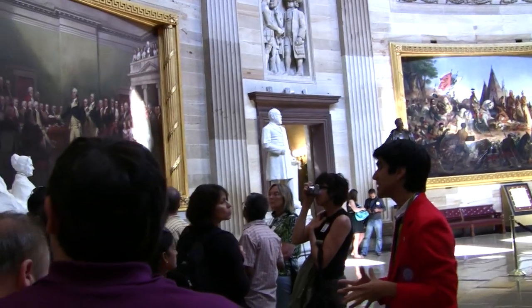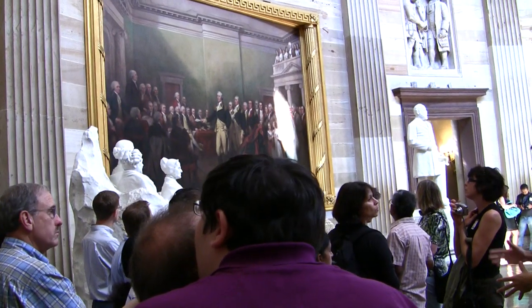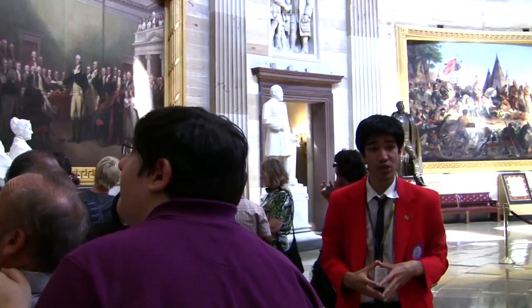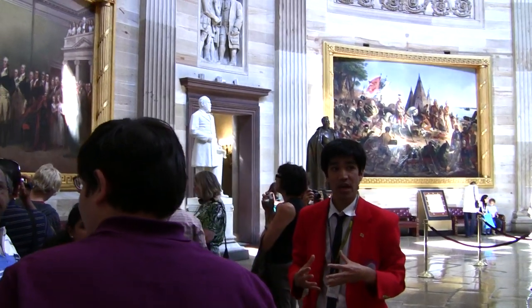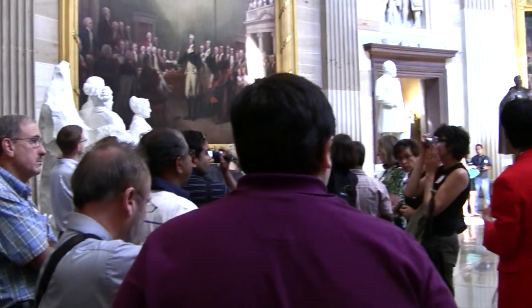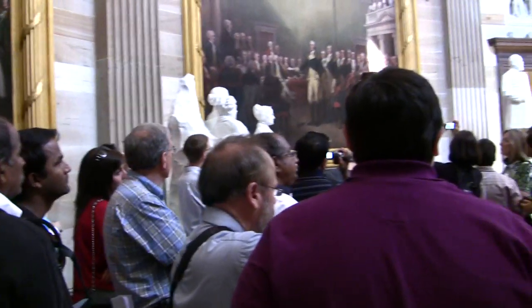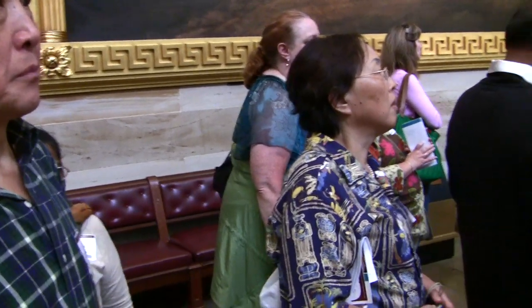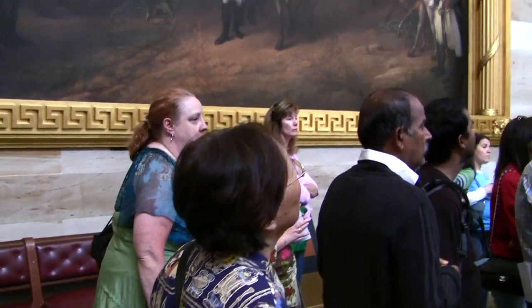Right next to us is Washington's Resignation as Commander-in-Chief of the Army. This is a particularly important moment in American history. In 1783, Washington had control over the army and could have used this moment to declare himself king. Had he chosen to do so, there could be no democracy in this country — more likely we would have had some form of monarchy. By voluntarily choosing to give up power and return to private life, Washington gave American democracy the chance to succeed.